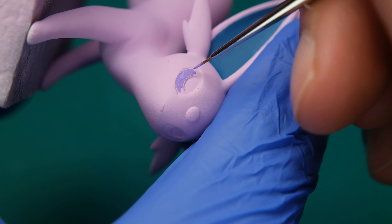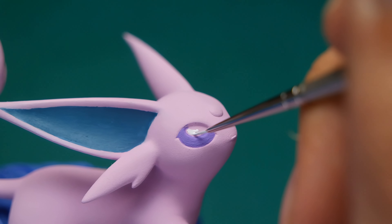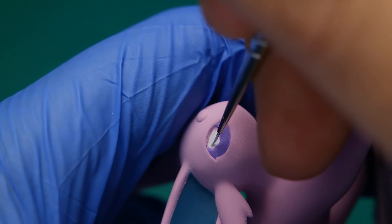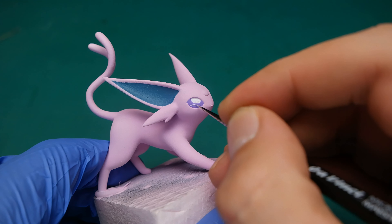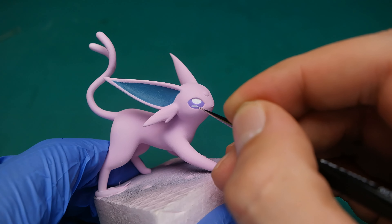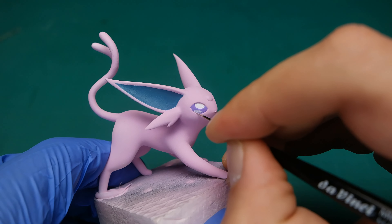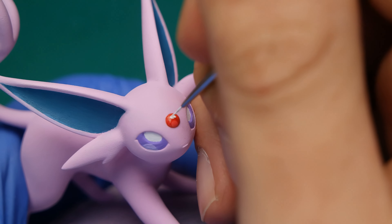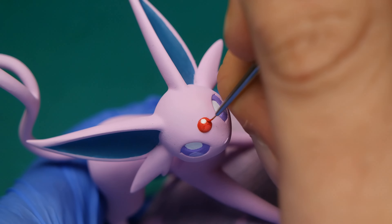For his eyes I used some light purple, but I forgot to dilute the paint, so it came out a little bit too rough in texture. To make it more realistic I added some reflection in the lower part of his eyes, which, if you ask me, looks great. The only thing left is to add some details, and with that I would call it done.